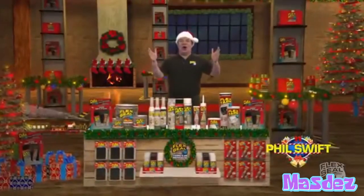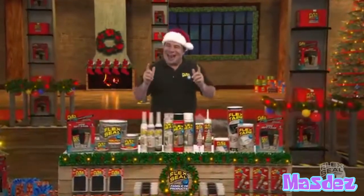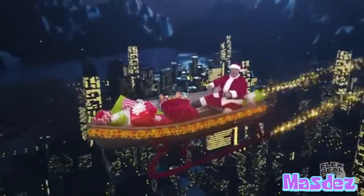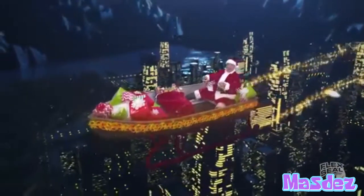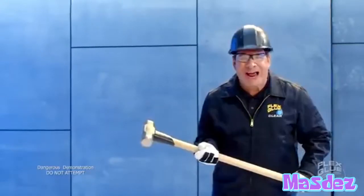FlexPaste Ho Ho Ho! Holy crap! Phil Swift here, this holiday season, get everyone on your family the Super Thick Hork! So I turn the boat into a flying sleigh, yay! Nobody would be crazy enough to build a ass out of glass.